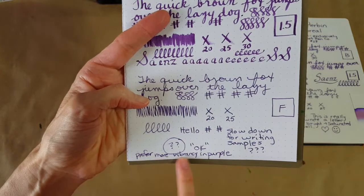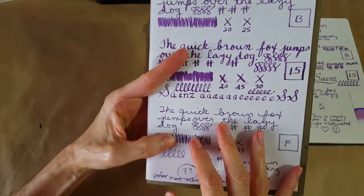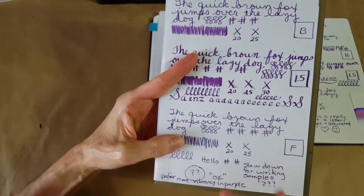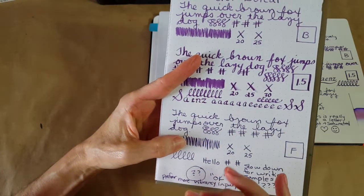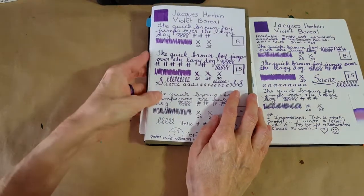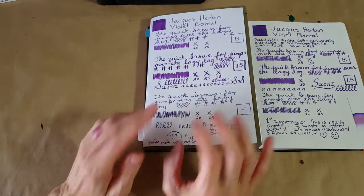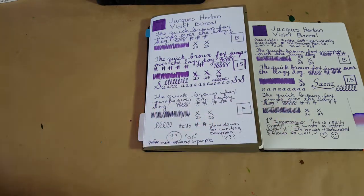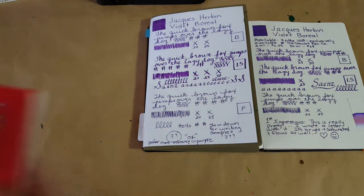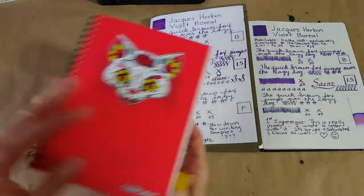I jotted down 'prefer more vibrancy.' The whole time I was writing with this ink I kept thinking about Noodler's Purple Mountain Majesties, because that's one of my new favorites. I kept wondering about it because I knew that one had something different about it — this one doesn't quite compete with that for me anyway.